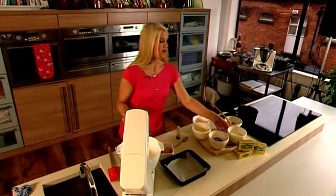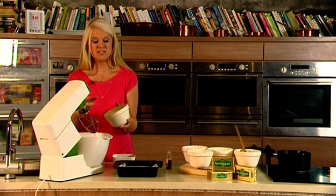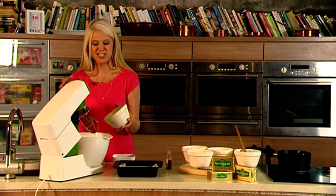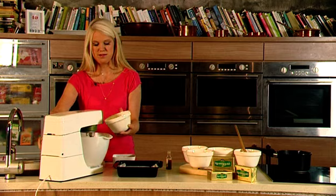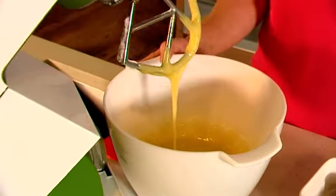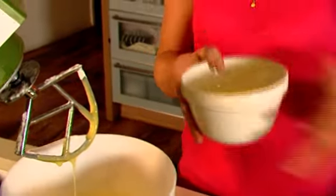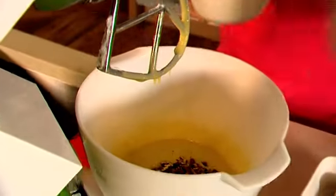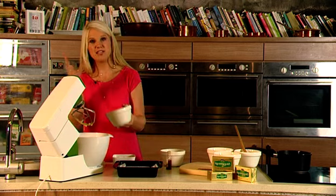Next, we're going to add our flour. I'm going to add this in gradually on a low speed, otherwise the flour could fly out and make a big mess in your kitchen. Once that's fully mixed in and you have a lovely batter, add 150 grams of chopped white chocolate and 80 grams of chopped pecan nuts. Add them all in together and mix for a few seconds so they're evenly mixed through.